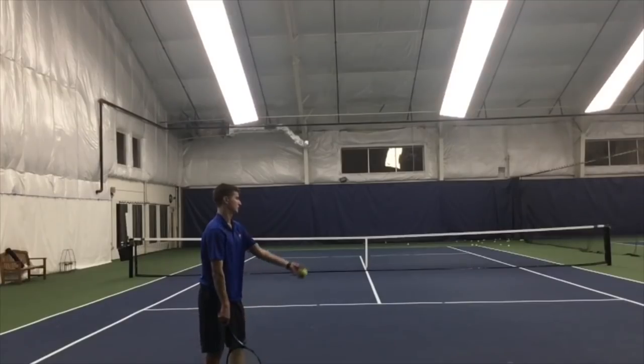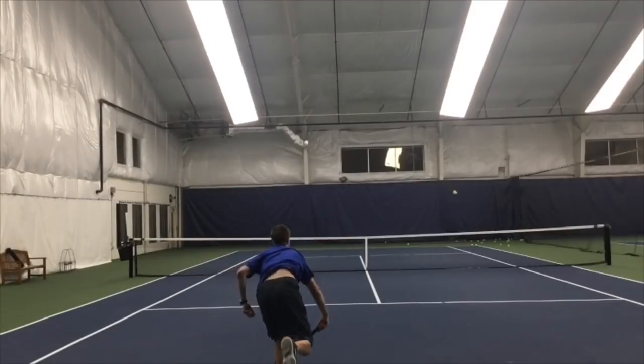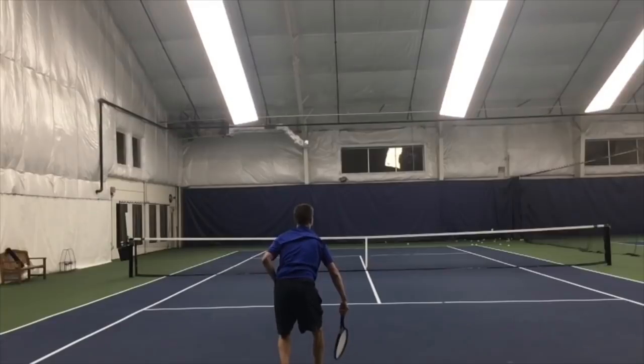Just like a ground stroke, when you hit topspin it makes the ball drop before it goes long past the service line if done correctly. The benefits of hitting a kick serve also include that it can make the ball bounce away from the returner or into the returner's body based on your tactical intent. The ball bounce is also very high — more so than any other type of serve. So not only do you get good height over the net, but you get good height after the bounce, which will get the ball above the returner's strike zone.